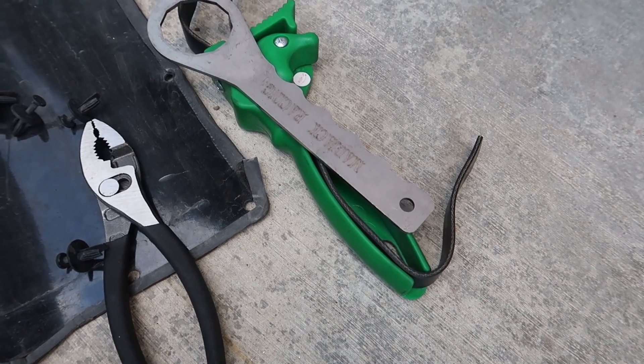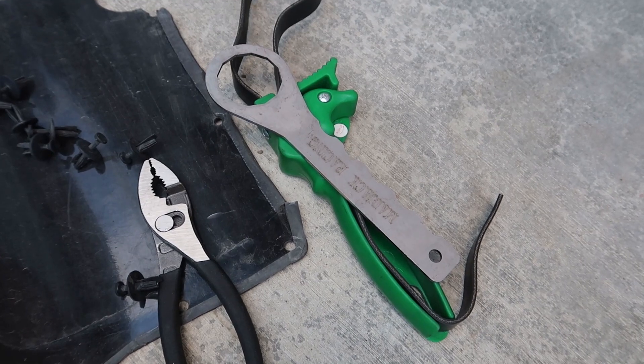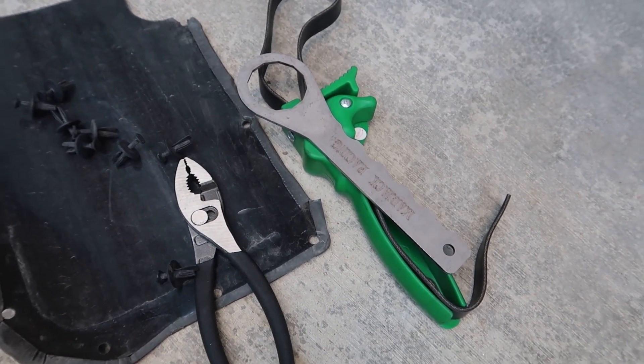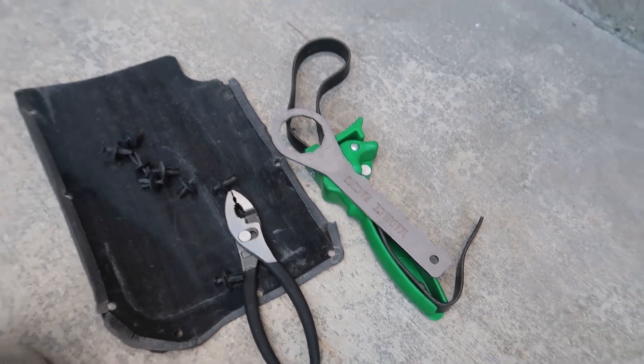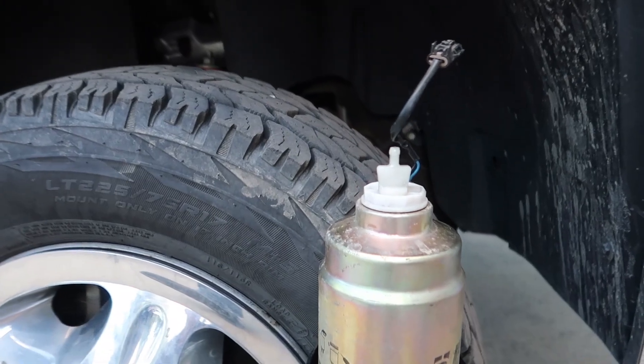It's Mad Jack Racing, or Mad Jack Diesel — I'll definitely include the link in the description below for that as well as some other parts. I'll let that drain for a few minutes, and then I'll use that wrench to pull out the water and fuel sensor.